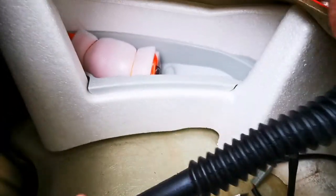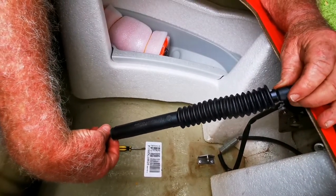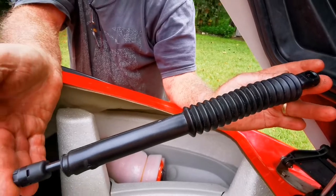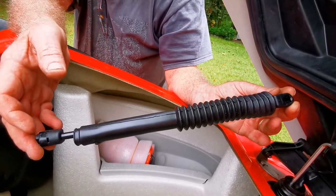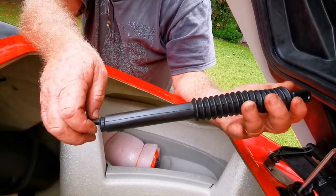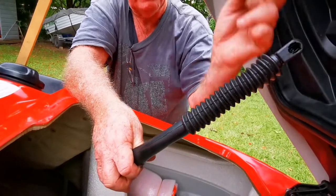Now this shock from Seedoo I believe is around $180. I did try one from Super Cheap Auto and it was not strong enough to hold the hood up in the air.